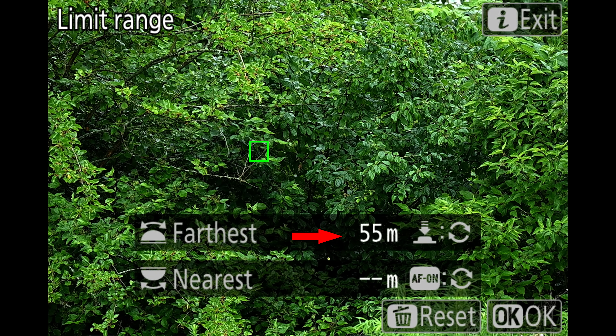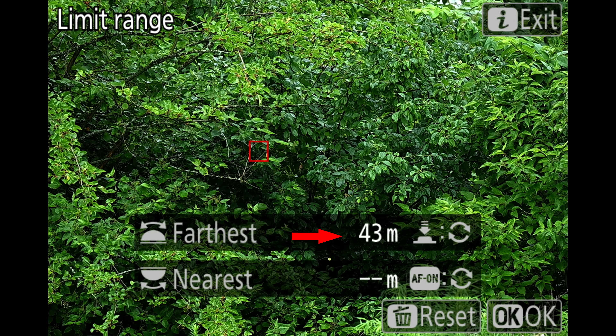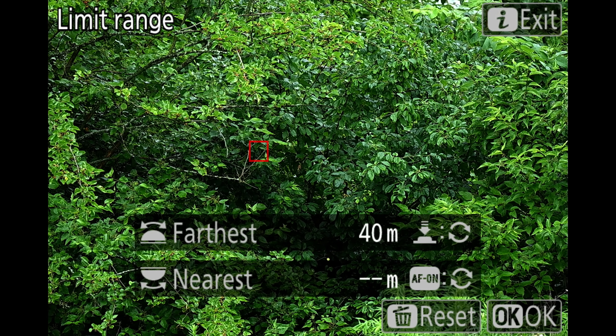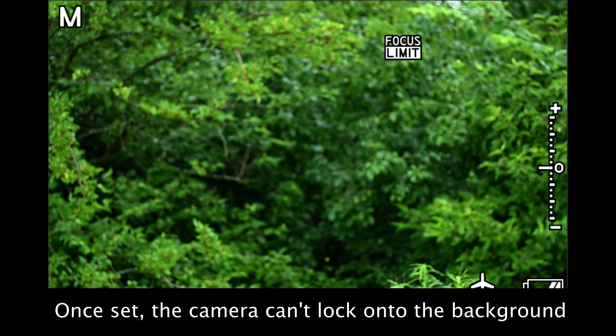What about setting the limiter to keep it off the background when you're doing birds in flight? We use a similar setup to the feeder scenario. Using a half press of the shutter release, focus on the background, and then back off a bit using the front dial. Usually 10 or 15 meters is a good starting point. You can use more if the target is farther from the background, less if it's closer.